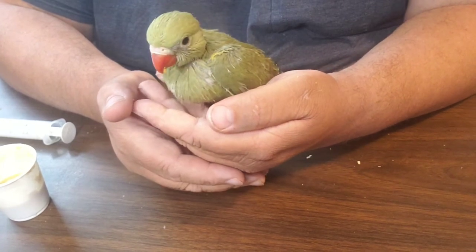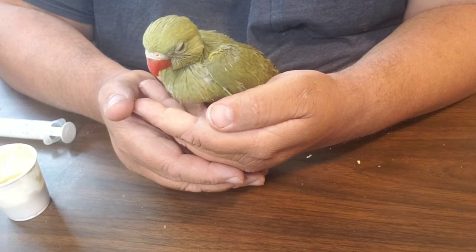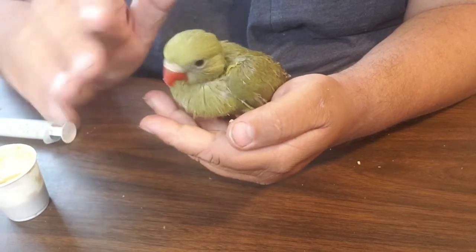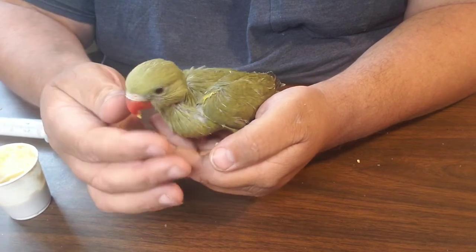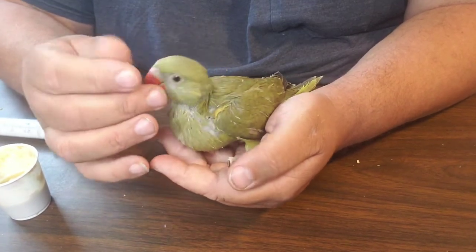We have some more little birds I'd like to show you. Let's say bye-bye to the Mr. Ringneck bird. Daddy loves you. Let's get our new friends out.